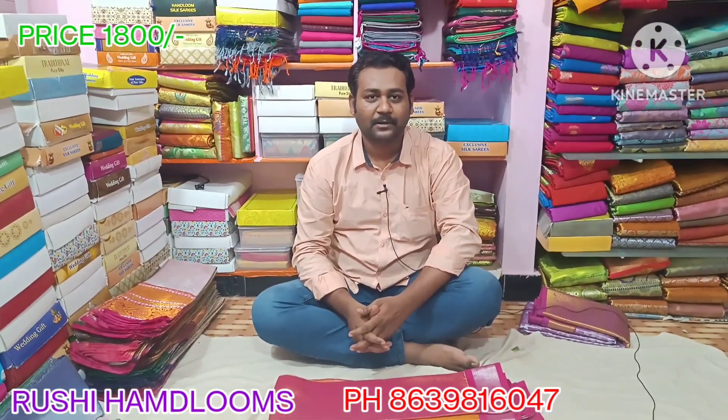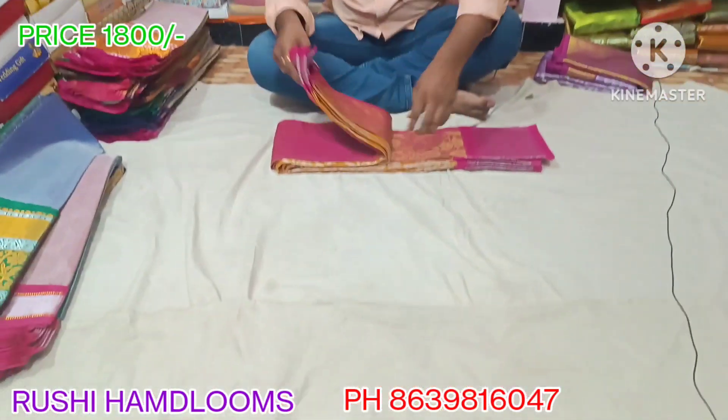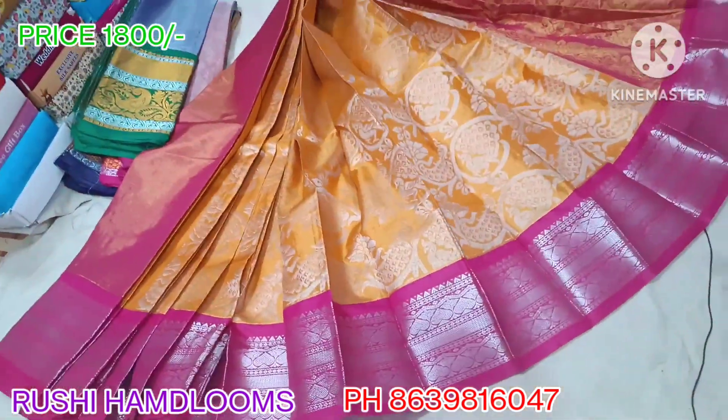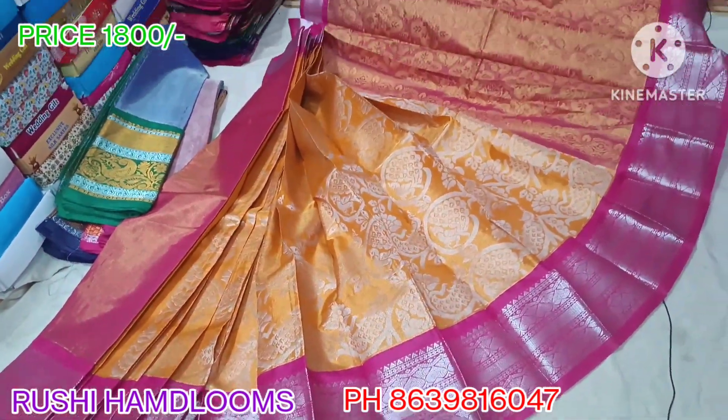Hello and welcome to Rushi Handlooms. Namaskar. This is a tissue coat — the first is brocade style. If you are watching for the first time, please subscribe. The first color is a pink color combination, and the brocade style has a lot going on.